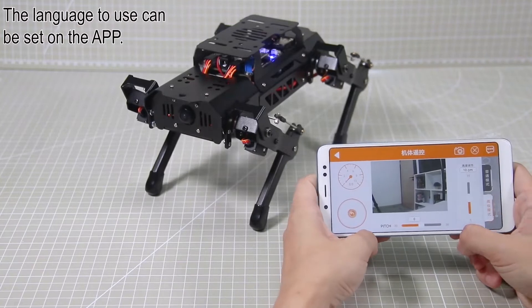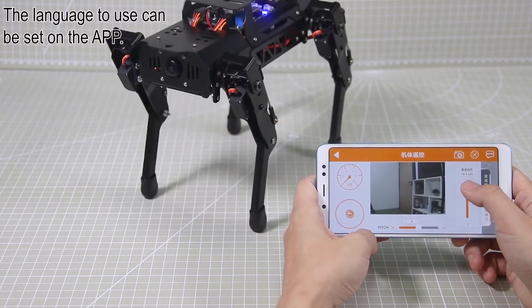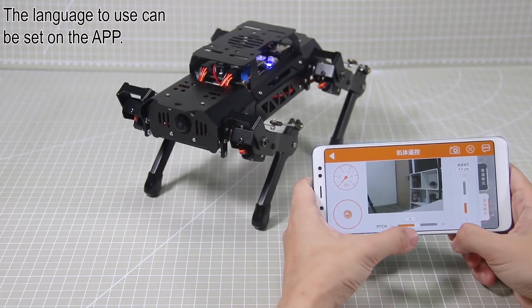The slider on the right is used to adjust the height of PuppyPie. Pitch is for adjusting the pitch angle.